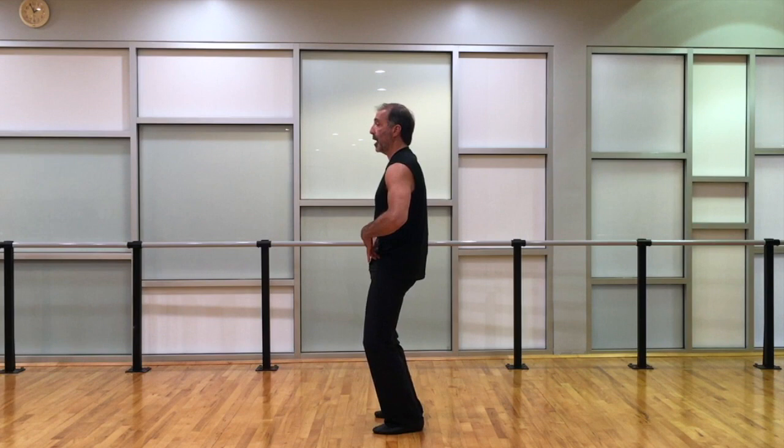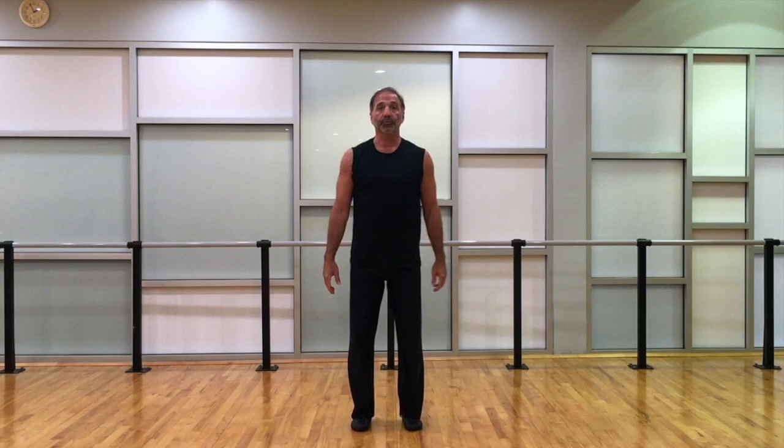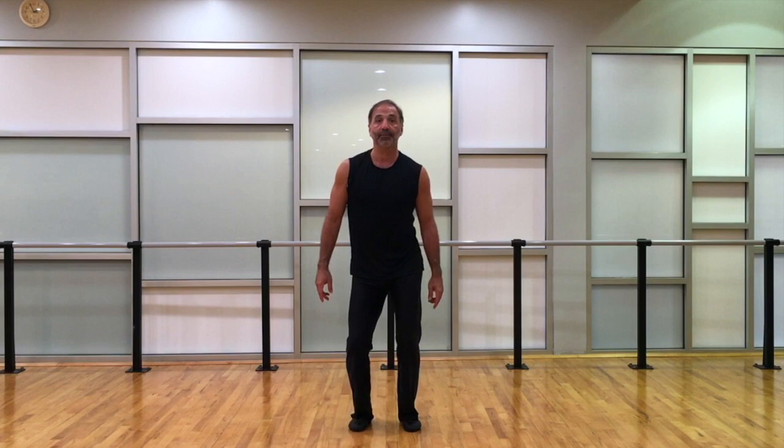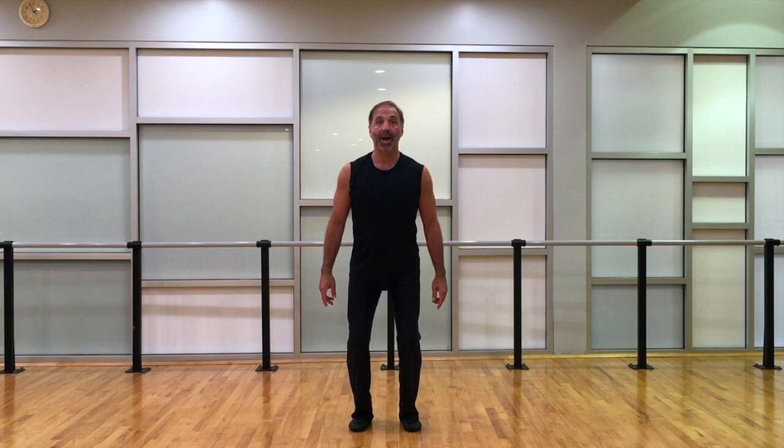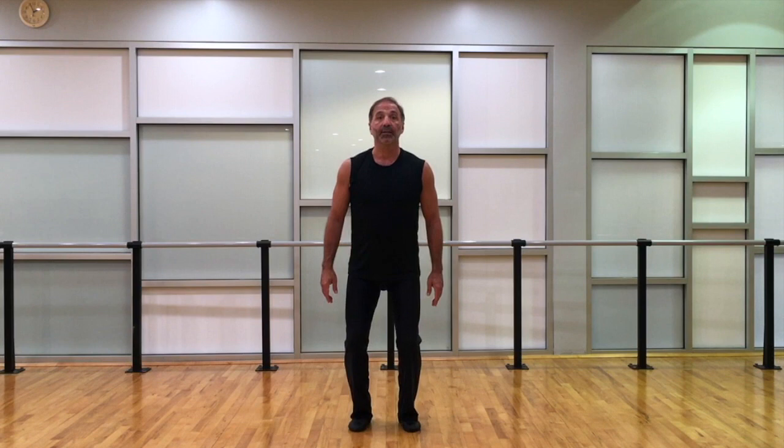If I come to the front, I contract and tuck the pelvis under in front. If I go to the back, I swing the pelvis back, but always staying in the demi plié and not letting the weight scoot out too much. From our initial pattern we have the diamond shape: right front, left back — and reverse — left front, right back.